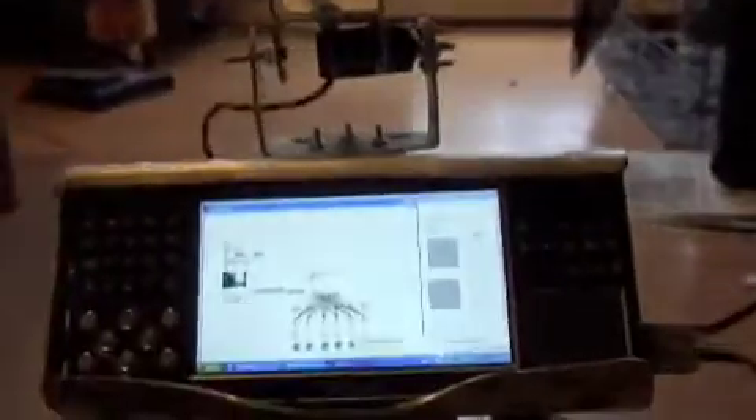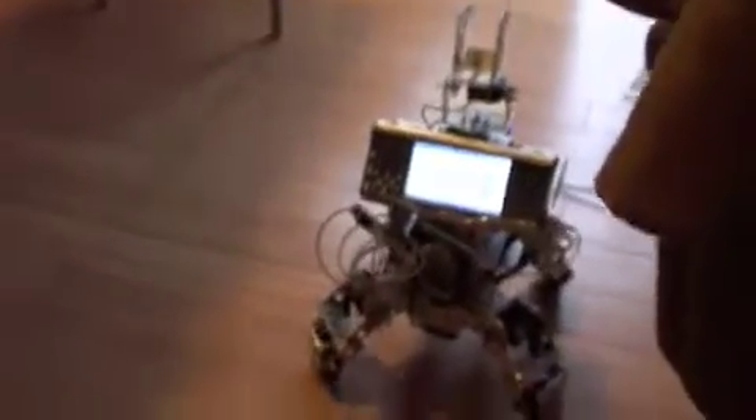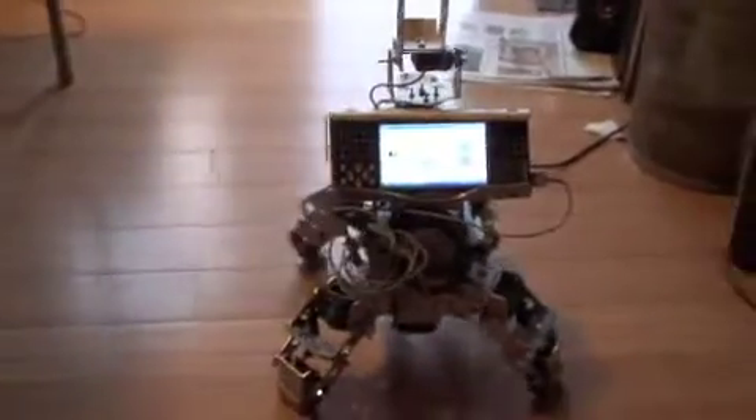Here you can see Squidward is fully loaded with PC and everything. Needs a gun still.